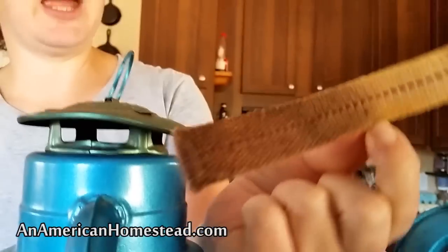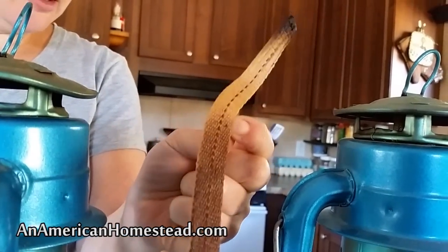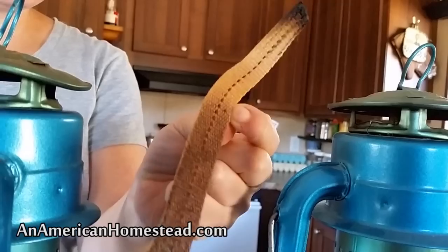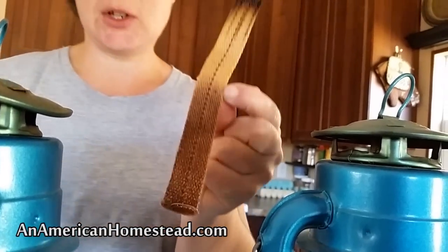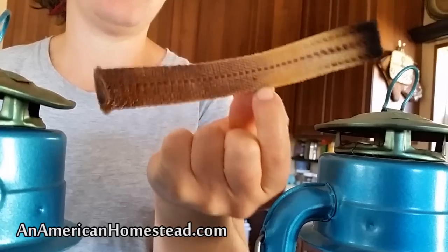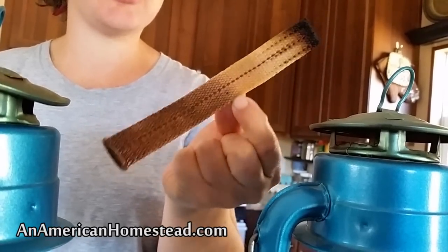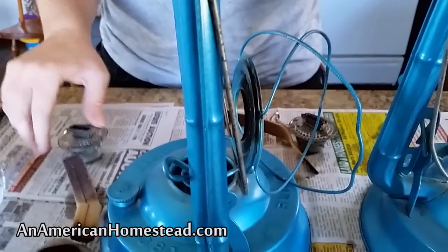Believe it or not, this wick right here is a good length. I say that because this wick has been in here for maybe six months of good burning time. When we first started preparing and purchased our prep supplies for moving off grid, I had no idea how long one of these would last burning regularly — but they last a long, long time if you take care of them right and make sure you never burn your lanterns dry. If you burn your lantern dry, your wick will burn right down and then you'll have to replace it. So always make sure you have kerosene in your lamps.